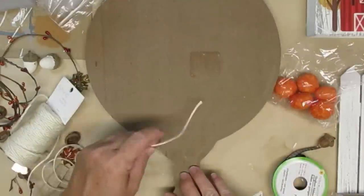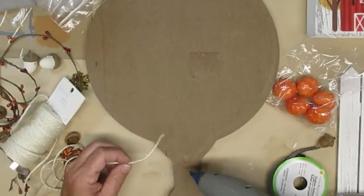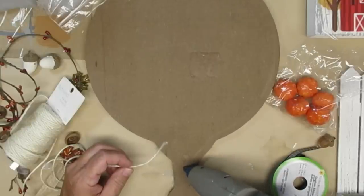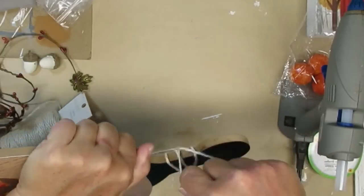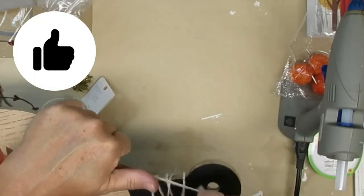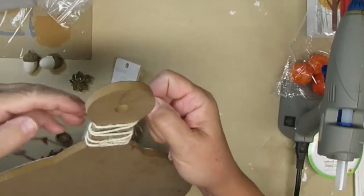I extended the Mod Podge on top of the window cling and all the way to the edge of the paper to make sure that everything had the same sheen — just so it looks even. Then I'm taking some off-white twine and wrapping a little bit around the handle, hot gluing it first so it stays in place.